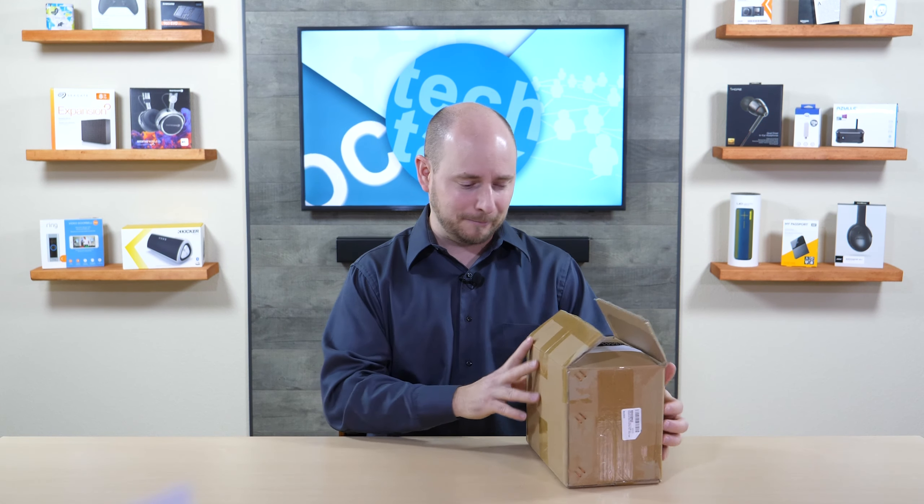We've used this in the past to test many different models that we've gotten in, and we just happened to get our hands on another one. We figured we didn't do an unboxing last time, so let's do it now and show you what it looks like when you get one of these in the mail.